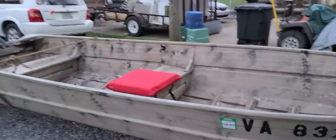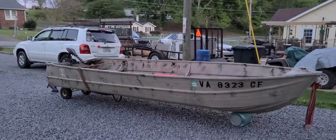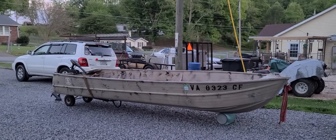Then on the inside, probably do the floor with some kind of rubberized coating, and then the sides will be white. I'll doll it up a little bit, but not too fancy. I just thought I would share that I got myself a John boat. Looking forward to having a summer project.